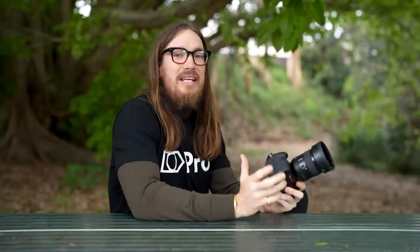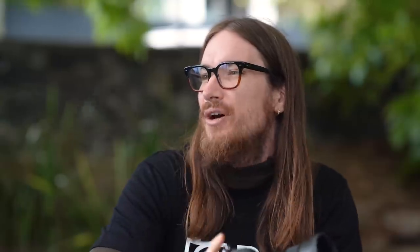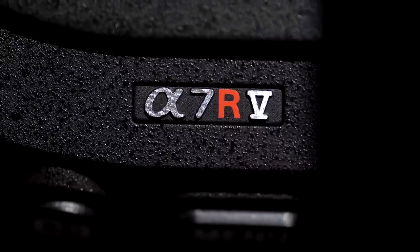Hello there. There are three guarantees in life: death, taxes, and a Sony camera with decent autofocus. My name's Jackson, and here I've got the A7R5. So you're probably wondering, why the A7R5? Why would you invest your royal pennies towards a camera that has the same sensor as the last iteration? Well, I can tell you the versatility that this camera brings is what makes it very unique in a very crowded market.